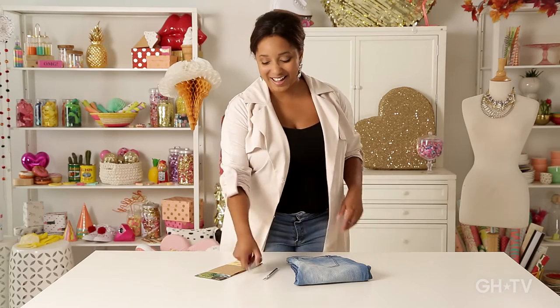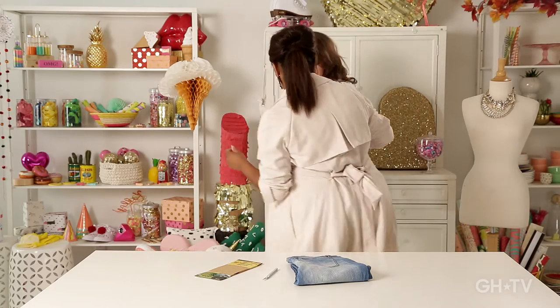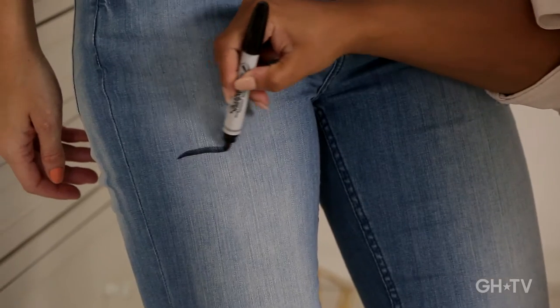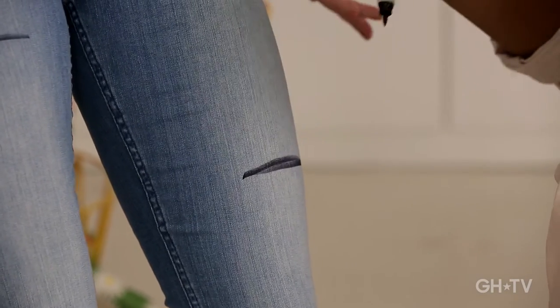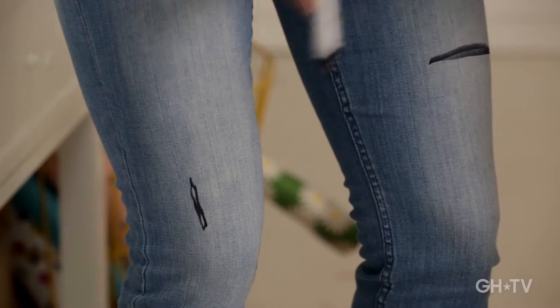The first step of this process is to mark on your jeans physically where you want your cuts for your distress. So I'm going to need my model friend Erin to come help me out with that. So tell me, where do you want your jeans to be distressed? Maybe something here, maybe something there, maybe something down this way. Let's go ahead and do a little knee action down here.